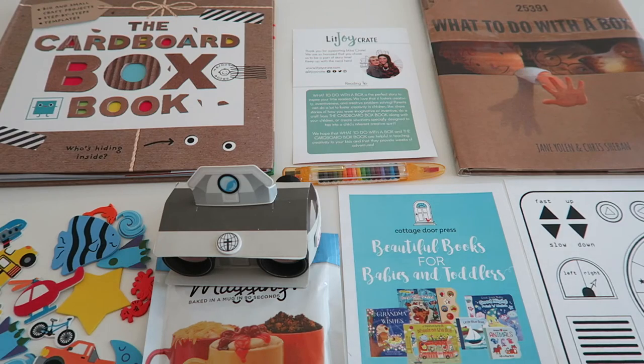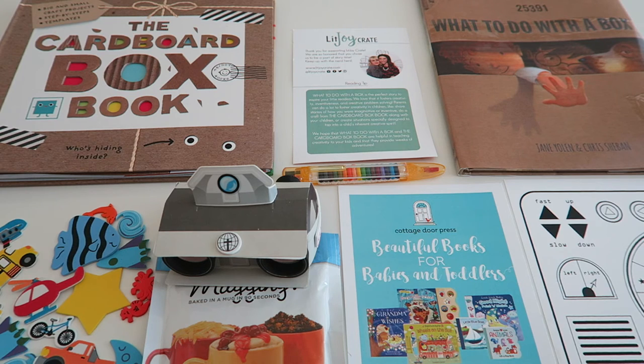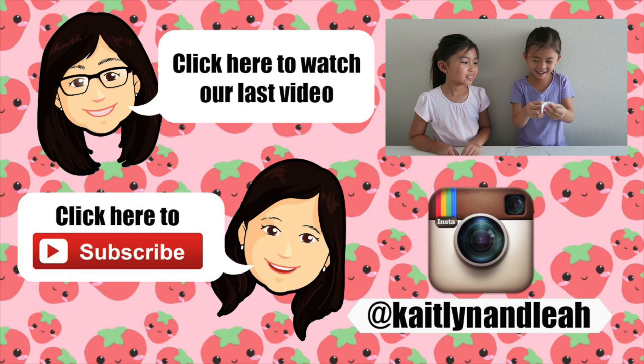That's everything we got in the box. We really like this box because it has some fun books and fun activities. I think my favorite thing in this box is probably the Cardboard Box Book, and I can't choose between that one, that one, or this one. Which one is your favorite? That's it for today's video, guys. Thank you so much for watching. Be sure to like, comment, and subscribe. Bye!